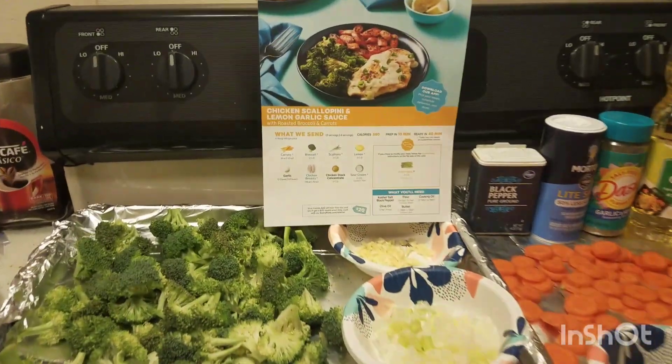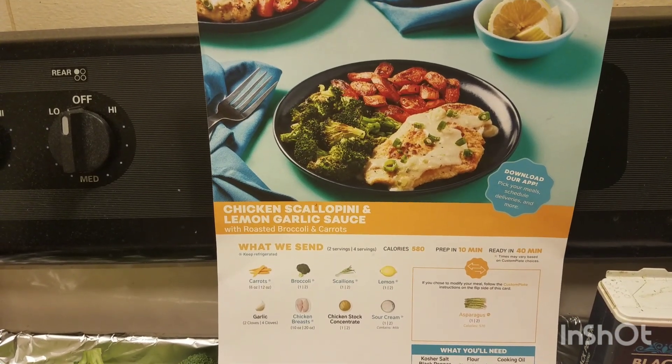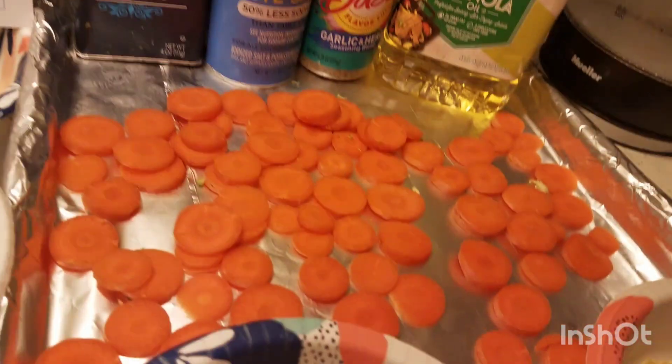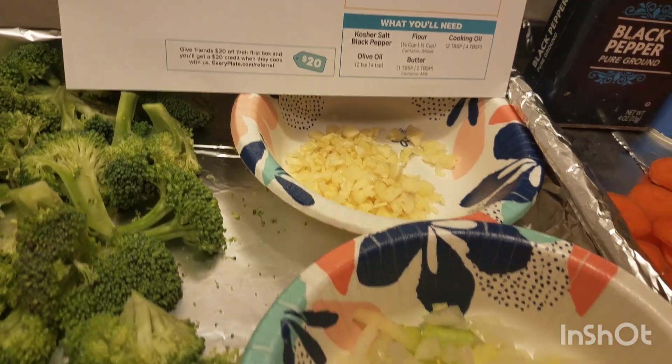This is one of my meals. I can't remember which delivery it was, but it's chicken scallopini with a lemon garlic sauce with roasted broccoli and carrots. So we've got the broccoli cut up, we've got the carrots cut up, and we've got a whole bunch of garlic because we like it that way.